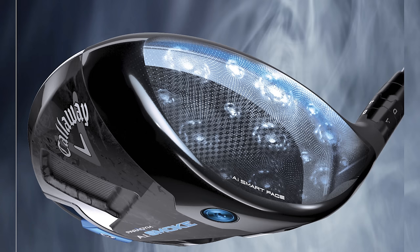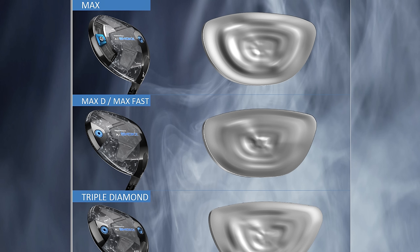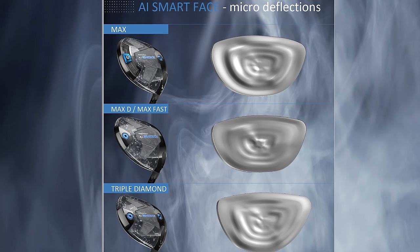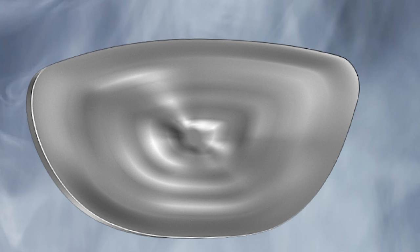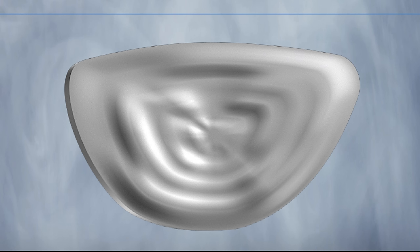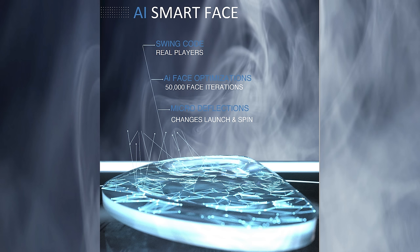The AI Smart Face changes slightly as you go from the Max to the Max D all the way to the Triple Diamond, with slightly different micro deflections. You can see behind the face of the Max that it has the broadest hitting area — impact uses most of the face. On the Max D, the micro deflections change to more impact from low heel to high toe, really helping slower swing players. And the most noticeable difference is in the Triple Diamond, where it's all concentrated around the center with slightly different deflections.